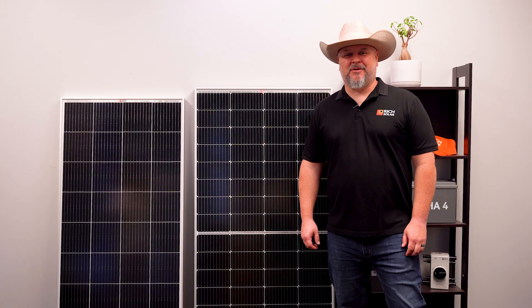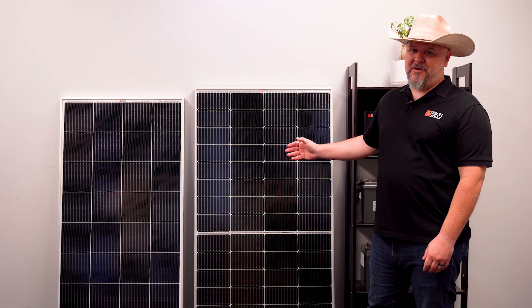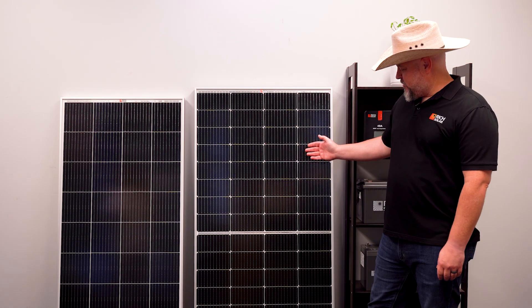Hi everyone, Billy here from Rich Solar. The results are in — you've spoken, and you absolutely love the MEGA 250 watt solar panel.